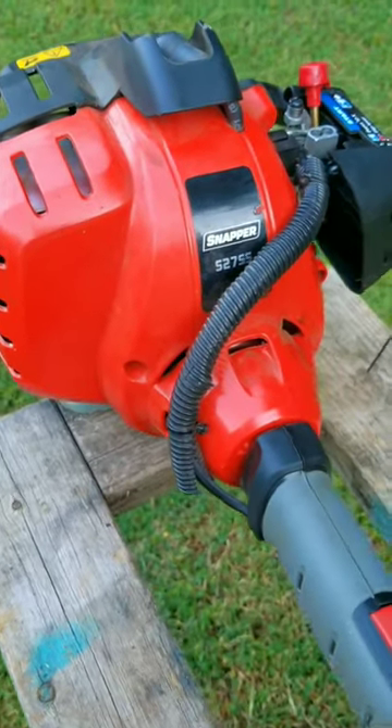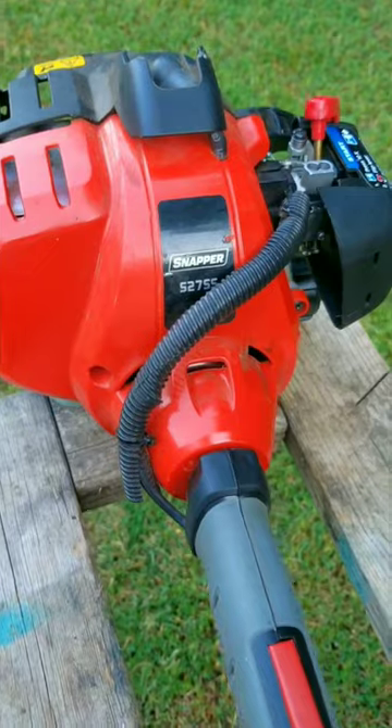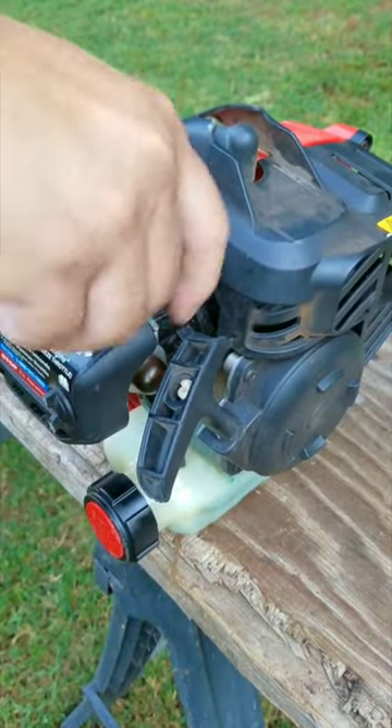I was told this trimmer does run, but it's hard to start, and if it does start, it doesn't run like it's supposed to. Let's see how accurate that description is.